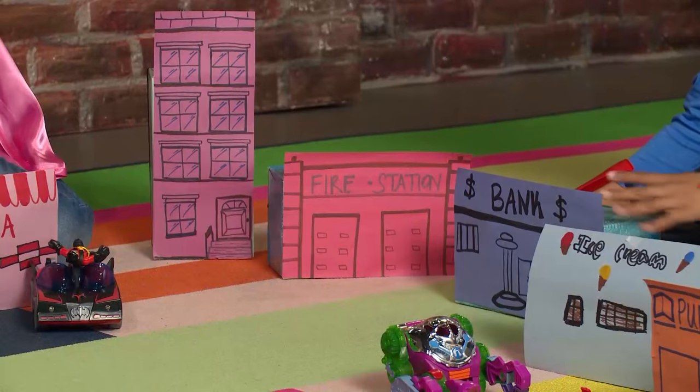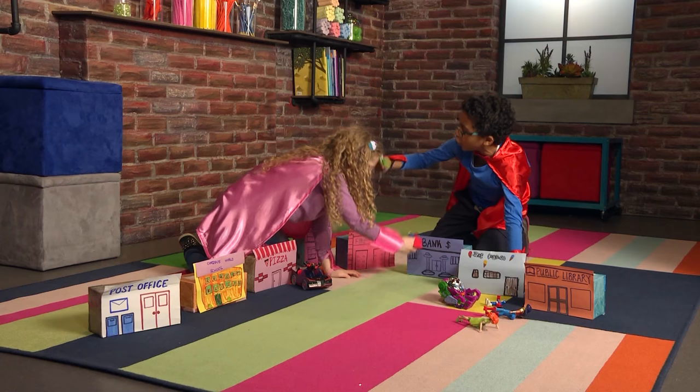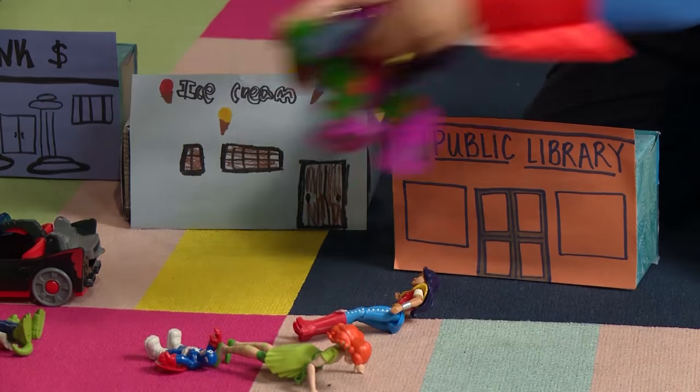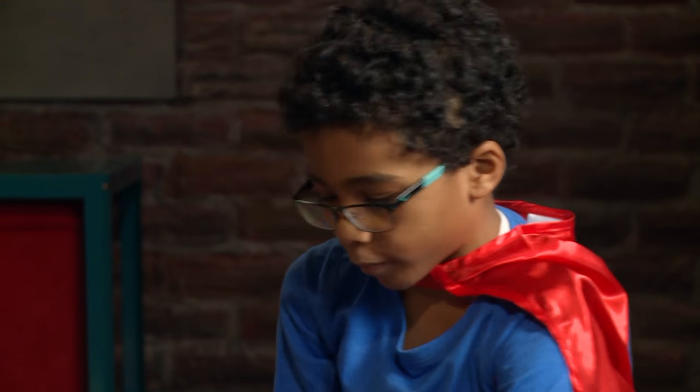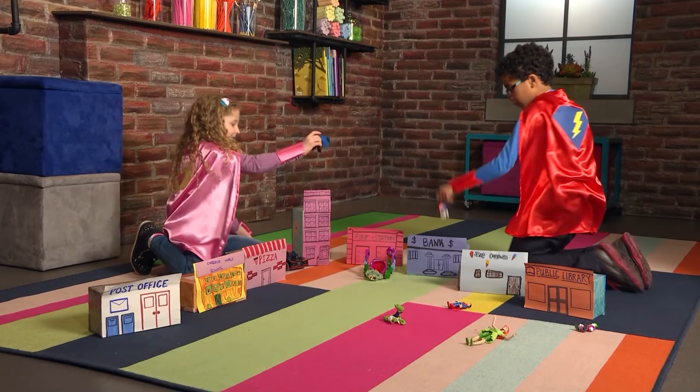It's time to sneak into the bank! Not so fast! Oh no! The villain! We have to protect everyone! I'm on a mission! Let's go! Bing, bing! Wee! Bing, bing! Wee!